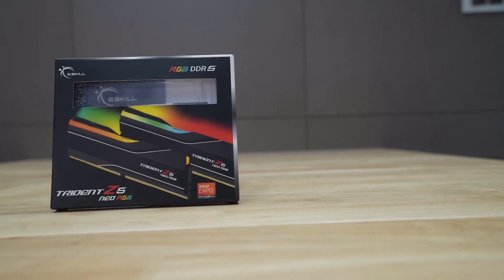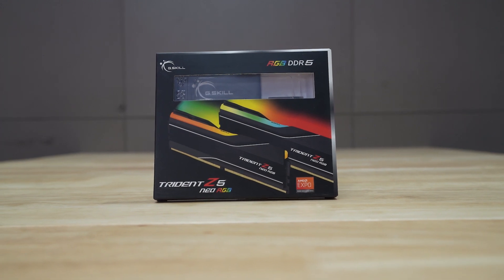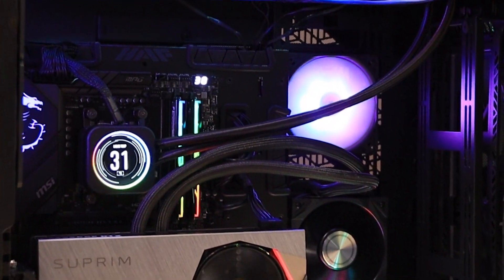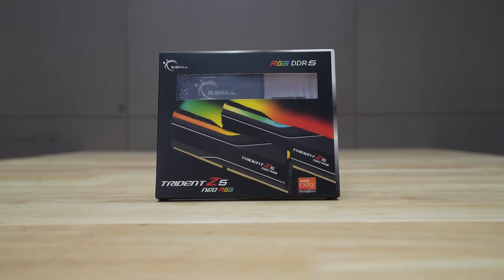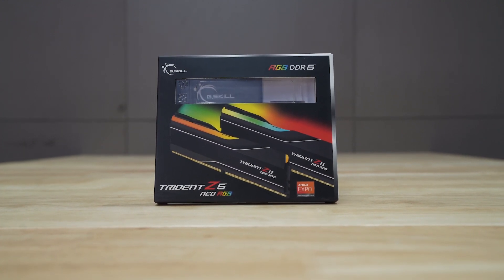The RAM here is the G.Skill Trident Z5 Neo RGB, with 32GB capacity running at 6000 MHz. And obviously, this is DDR5.